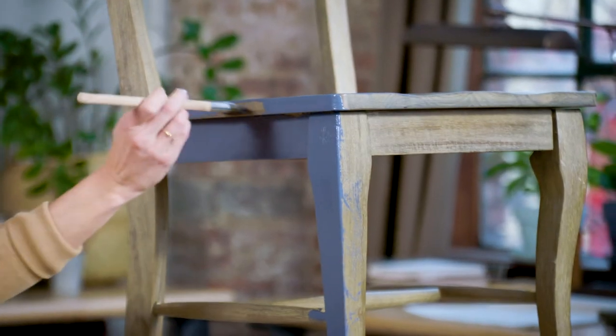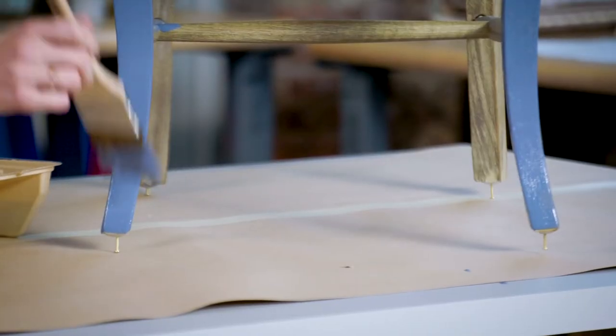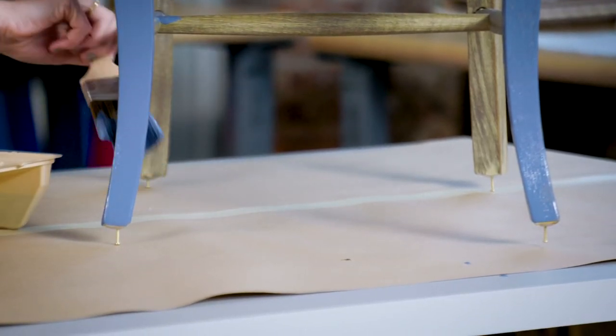See how easy this is — there are really no rules here. You just want to make sure the paint goes on nice and thick so you get even coverage. I put nails at the bottom of the chair so that it gave me a little height, so I could make sure I have even distribution of the paint all over the feet of the legs.